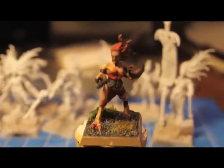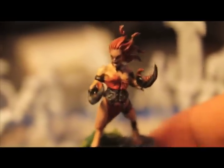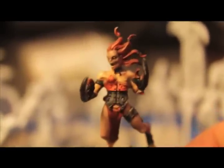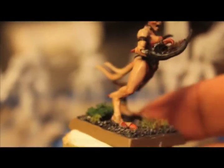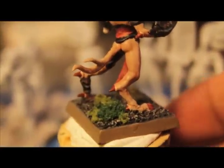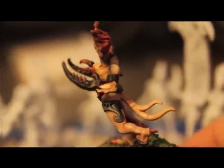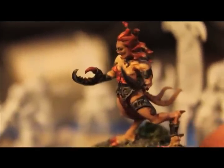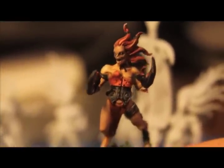I finally decided on a color scheme for my demonettes. I went with warmer flesh tones and dark reds to contrast. And I think this is a lot better on the claws and all the talons than the bright red I had on the seeker. And I think this will make my units stand out on the battlefield and look a lot different than the pale purplish color that Games Workshop had.